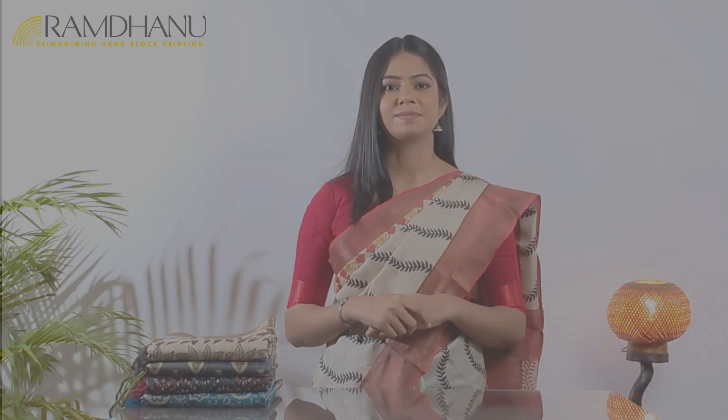You can buy any saree from today's video by visiting our website www.ramdhanu.in or click the link given in the description below. Thank you for watching this video till the end. It is now time to reveal the coupon code — you can get a flat 500 rupees off on any purchase on our website. Kindly use the coupon code YT500. Thanks for watching today's show. Hope you enjoyed this video — stay tuned for more.